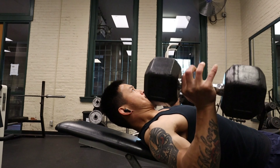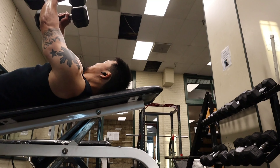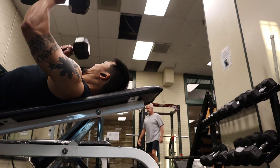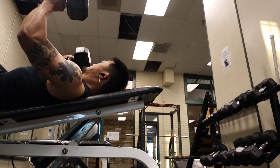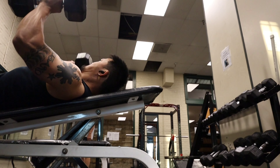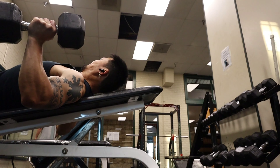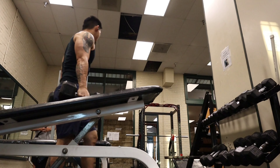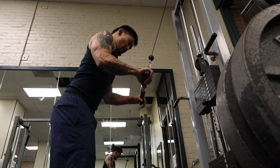This right here is incline flies. I tried to move up in weight. Basically you want to have your whole body laying on the bench, slowly descending as you do the flies — like you're hugging a tree. That's the best way I can put it when you're doing flies, especially incline.